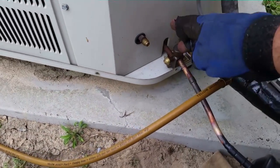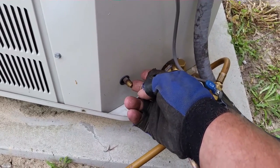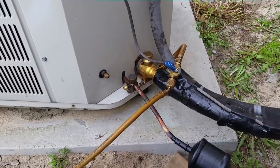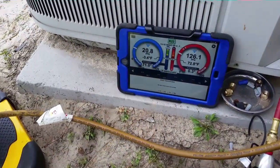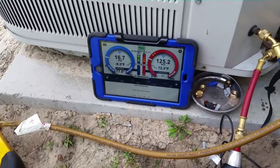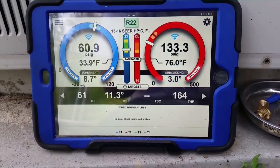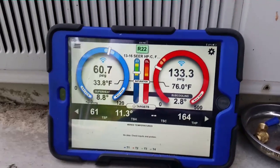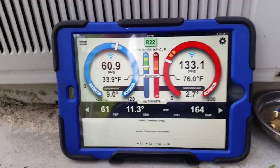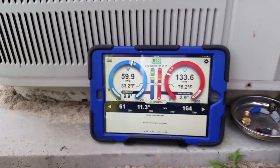I'm going to put my low pressure probe on the suction line and my high pressure probe on the liquid line, start things up and go put the air probes inside. I just started things up and we're obviously very low in refrigerant, so I'm adding some. Once I add a bit more I'll put my air probes in. Looking at the screen, our pressures are right on the money as far as suction pressure. Target superheats are right in the ballpark — you see 8.7, 8.9, 11.3 target superheat. Our head pressure is a little lower than target.